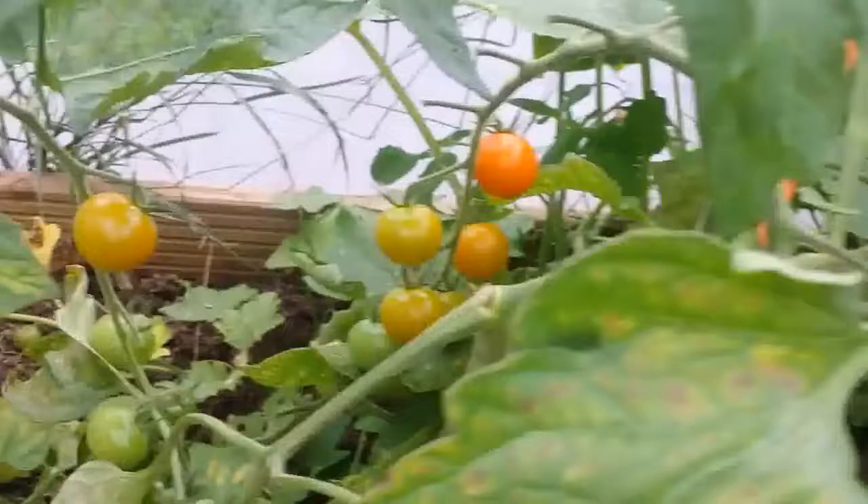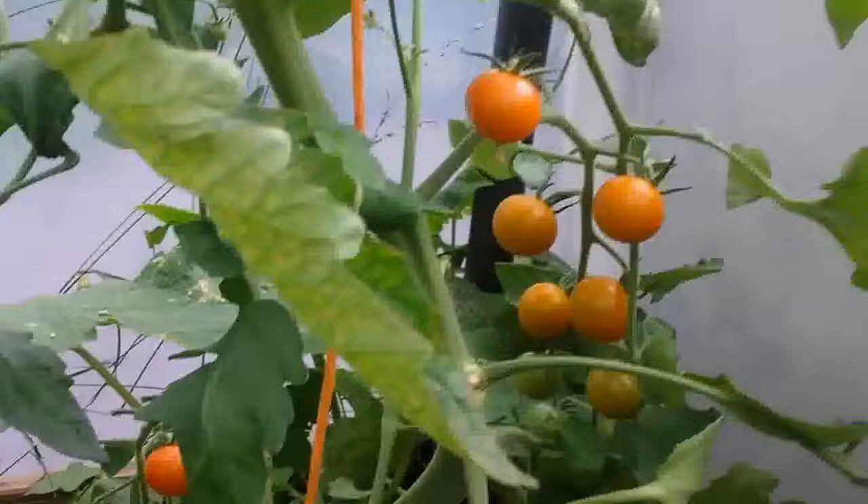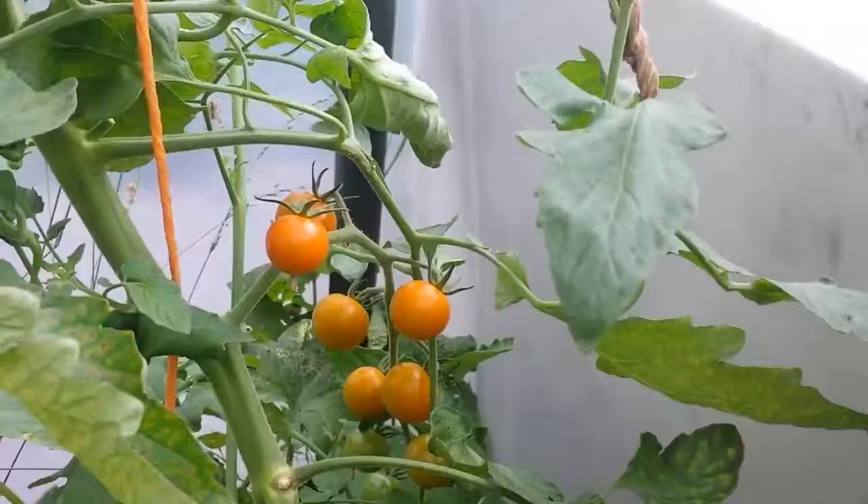Those ones are not ready yet - they're not orange yet. This is the orange one. I think these ones can stay a little bit longer. But this side has a lot more to offer.